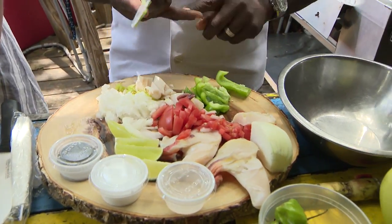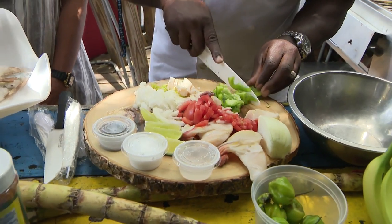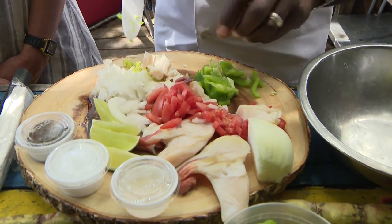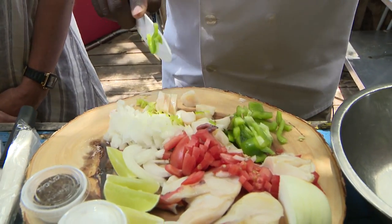Ingredients involved: green pepper, onion, tomato. Here we go — you dice them up. Once they're diced up, here's our conch. We dice our conch up. Fresh conch.